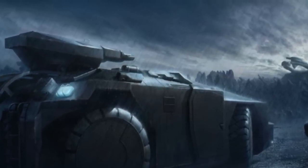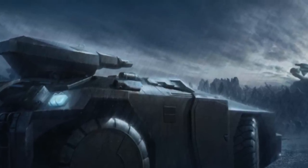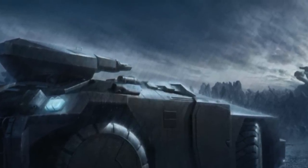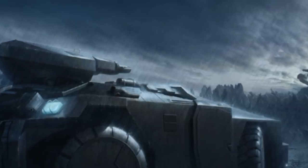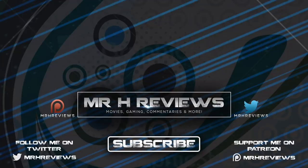If you enjoyed this video, please hit that like button and share it. If you're new here, hit that subscribe button. If you want to support the channel further, I have a Patreon link in the description as well as merch under every video. Thank you so much for watching — take care.